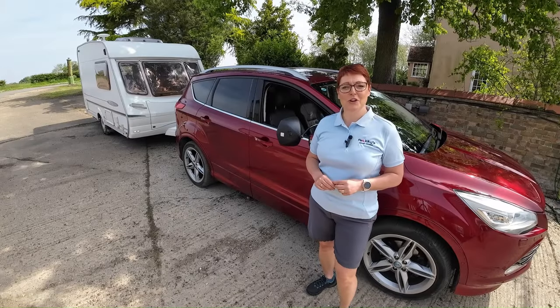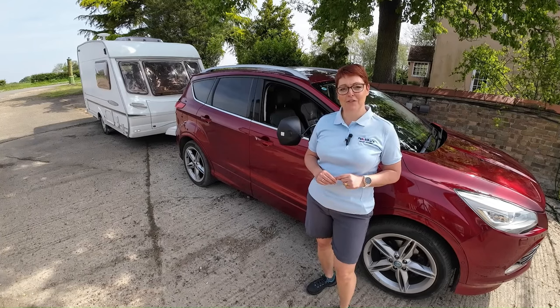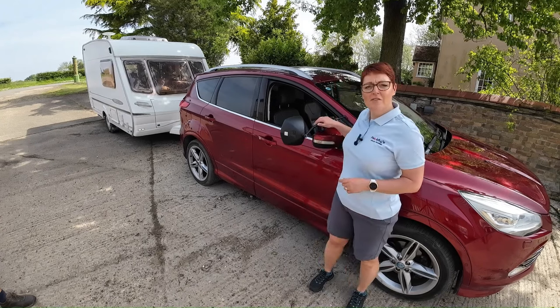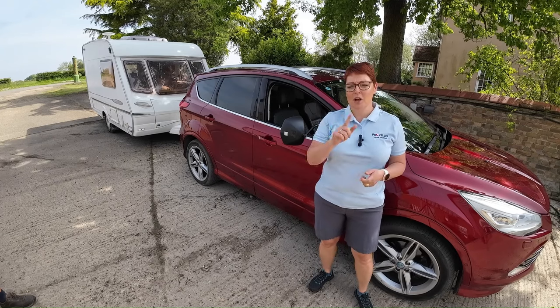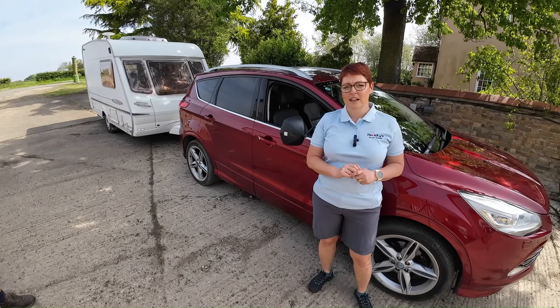So we're now going to show you how you do it. We're also going to show you a few little tips if you're on your own. Just before we get started, I want to let you know that we are using a vehicle with a manual transmission and our caravan has 13 pin electrics. I will come to electrics and the difference between 7 and 13 in a little while.